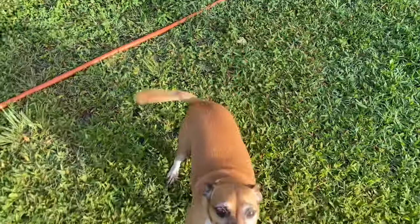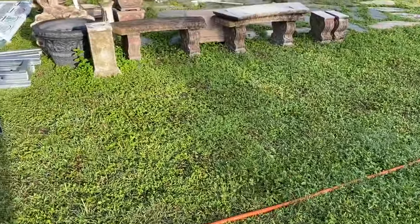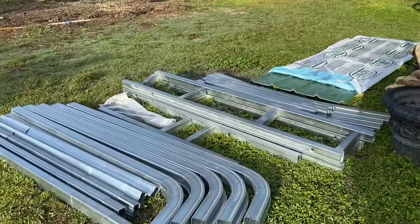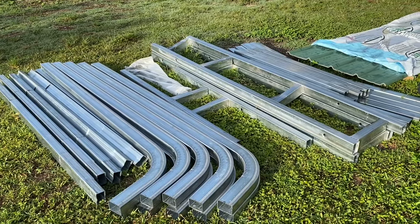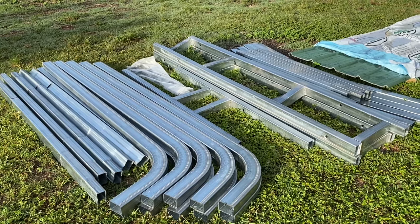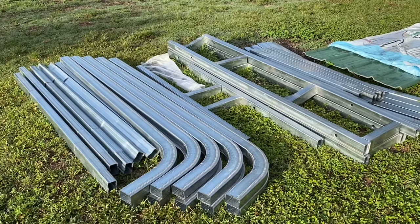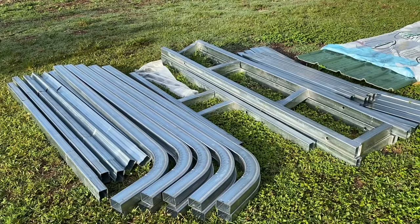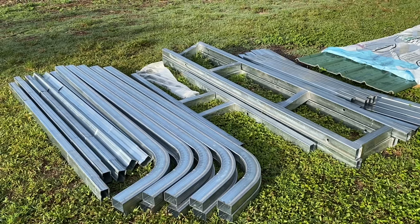Hi there, good morning. So what have we here? These are the parts to the new carport that we're going to be building — that's going to house the two golf carts and the tractor. After taking a look at the options, the costs, and the needs that we have, we figured out that this might be a good solution.